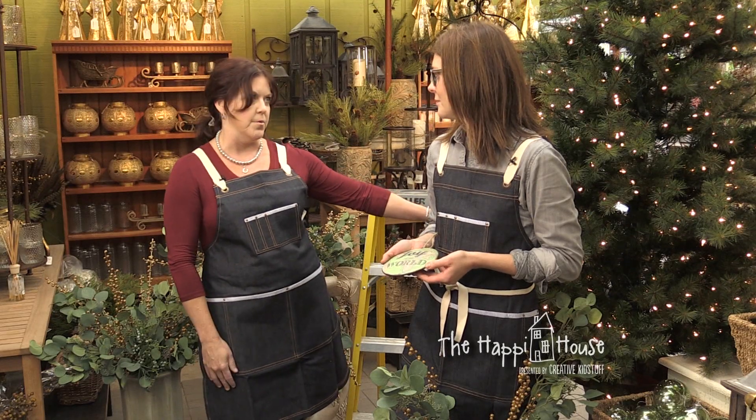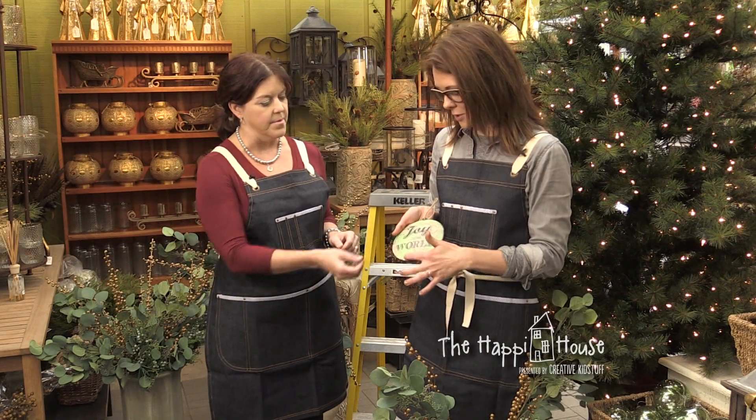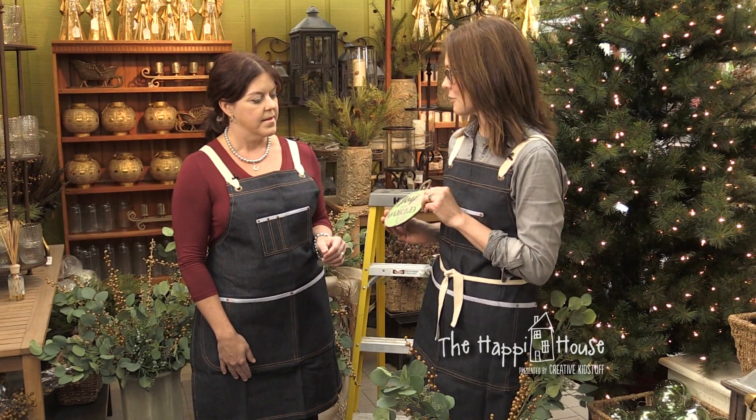This is not the place for macaroni noodle ornaments — no popsicle sticks. It's all pretty, all the time. You can go out and buy all new stuff, but that can add up pretty fast. Maybe you have some special ornaments you were gifted — a series of ornaments that kind of go together and you want to base a theme on them. This one is really cute — it's 'Joy to the World' with a map, and it's a different color than just your red and green. So we're going to do a minty green and gold with some blue accents, and we'll kind of base our tree theme on this ornament as our inspiration.